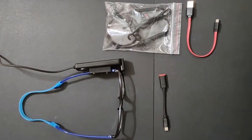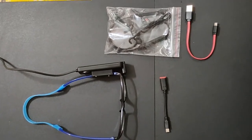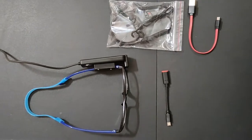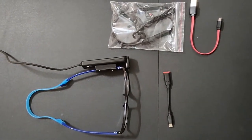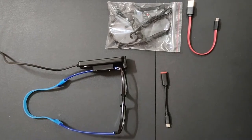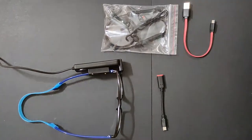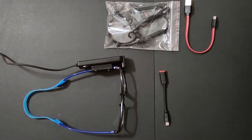Hello everyone, today I am going to share with you a video on how to use smart vision glasses. These glasses are useful for a low vision person as well as someone who is totally blind. We can also advise these glasses to one who is having partial sight or reduced field of vision.